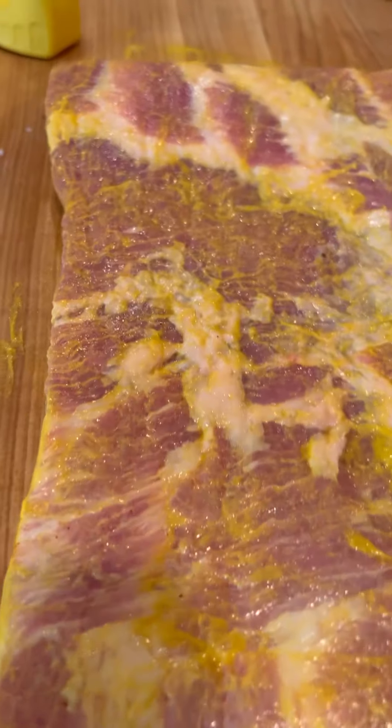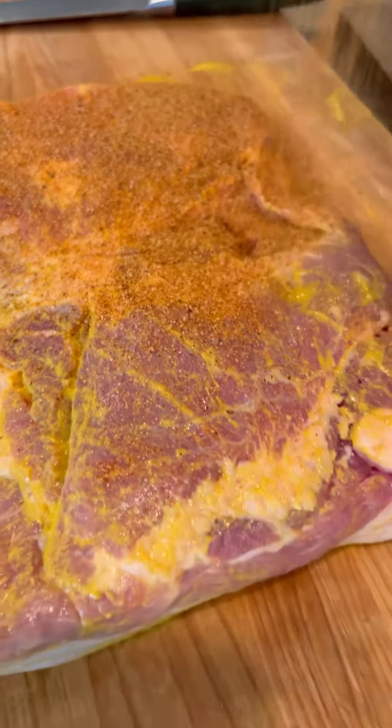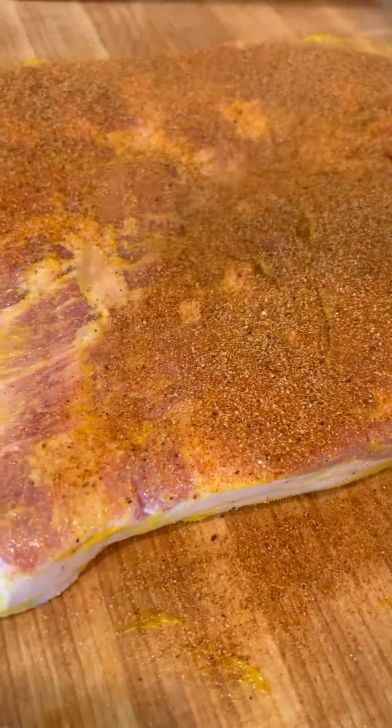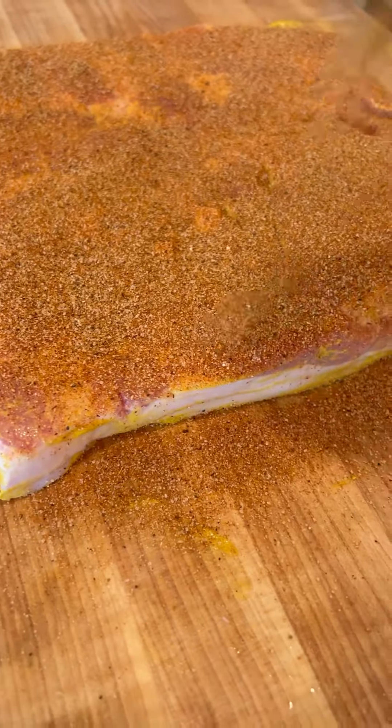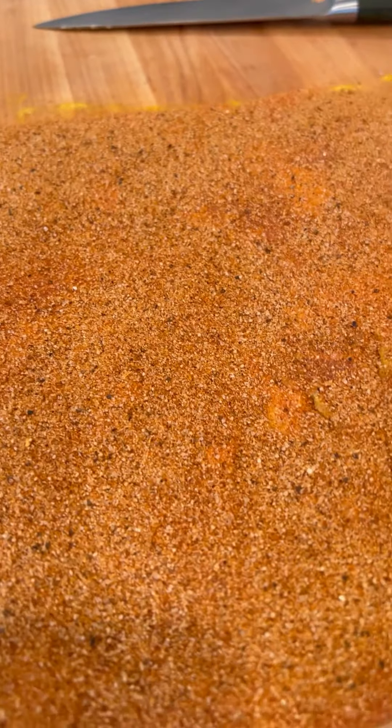Half a slab of pork belly — nice even coating, be generous, cover the entire thing. It will sweat into that binder, which is the purpose. You don't want to see the meat.